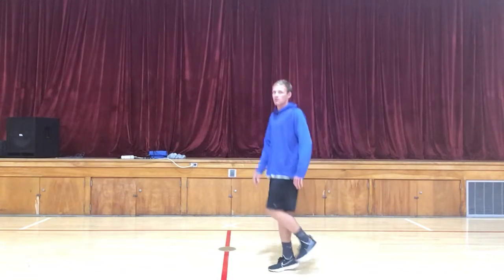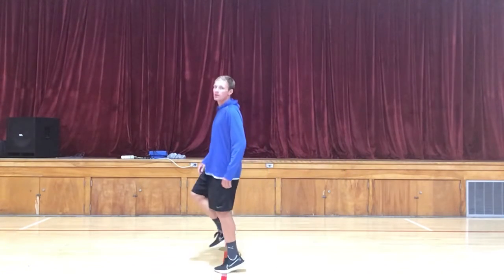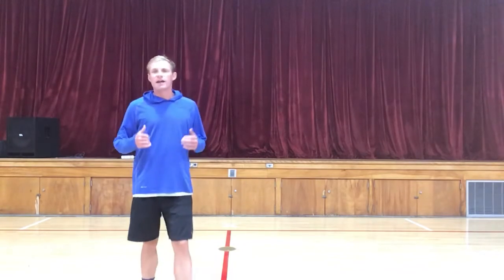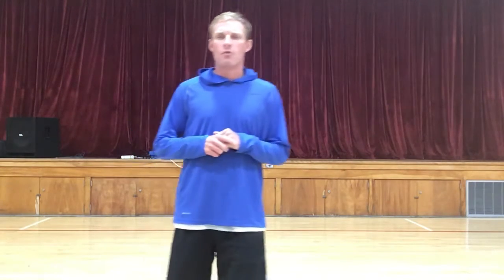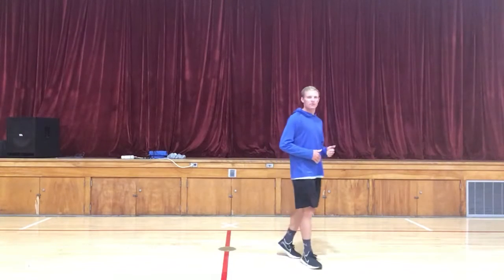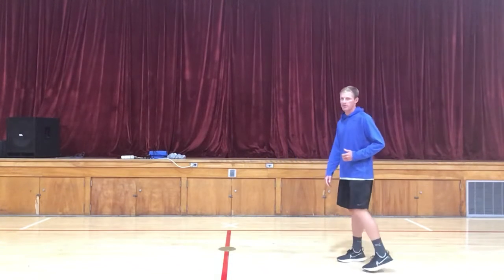One more time — down and up, down and up. I see a lot of students that are doing it more of a jump or a run, when it's actually just a walk. Just like I said, we're doing this to stretch, to recover our muscles a little bit, to get ready for the next harder exercise in the movement day.